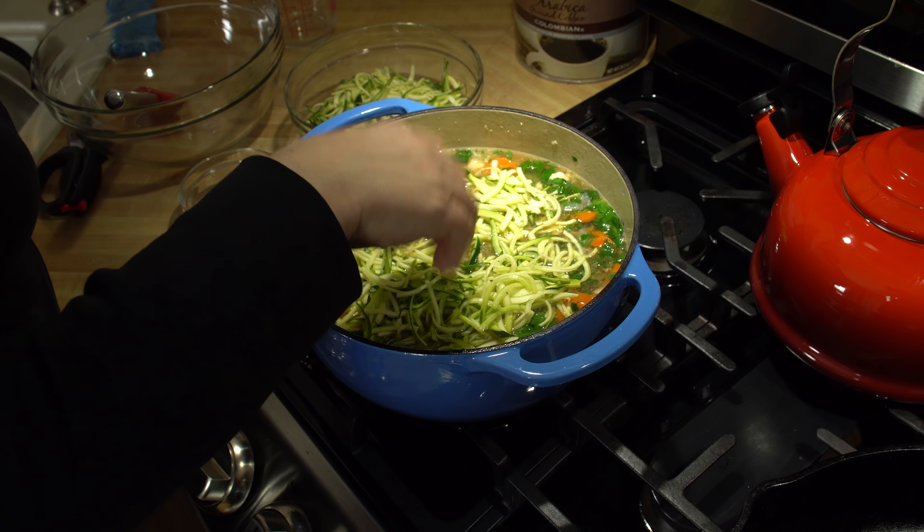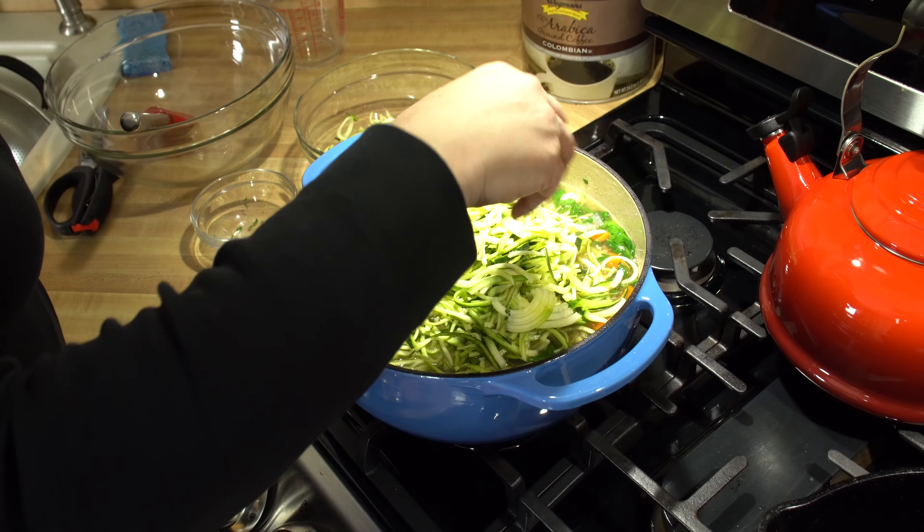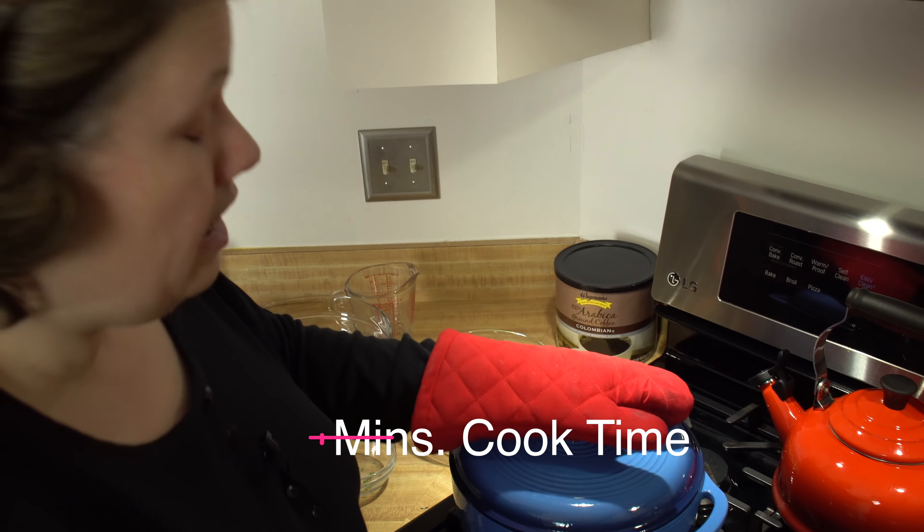Last but not least, we're going to start adding the zoodles. I'm using three zucchinis — I may not add them all, but I think I can get them all in. This is more of a chunky style soup, but that's okay. It's going to be tasty.